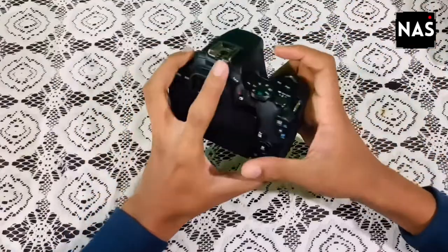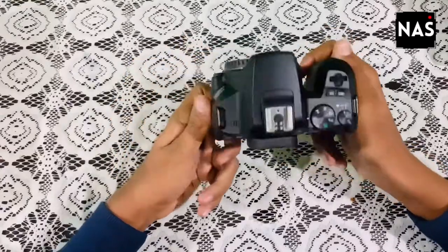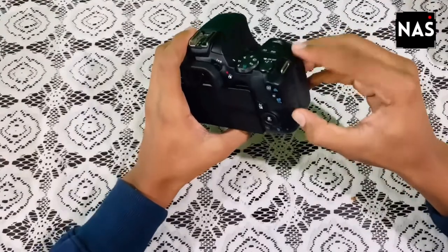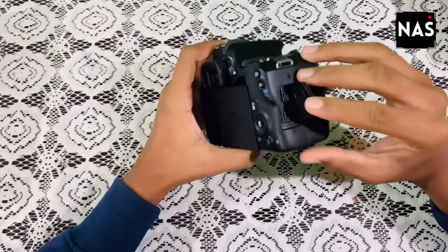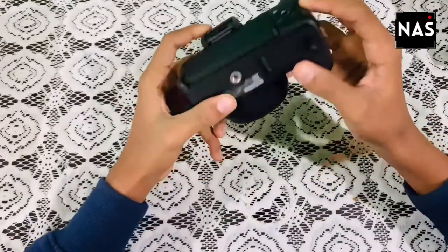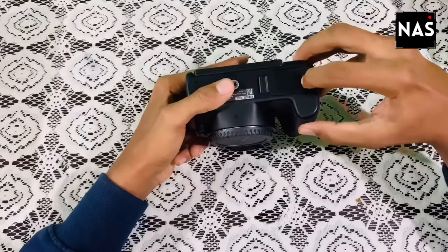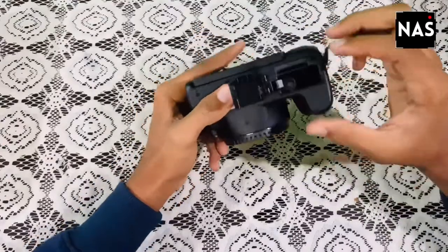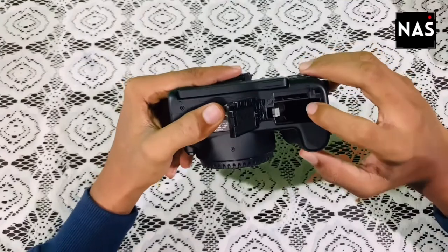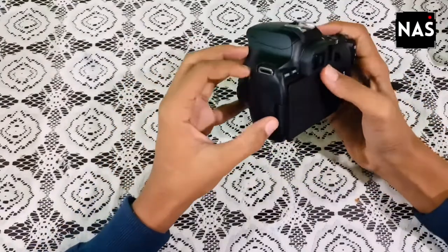The body is made of high quality plastic which doesn't look cheap from any angle. On the right side they have given an HDMI out and a USB port. On the bottom they have given a tripod mount. There is an SD card slot and a battery slot — here you insert the SD card and here you insert the battery. On the left side they have given a remote control port and an external mic port.